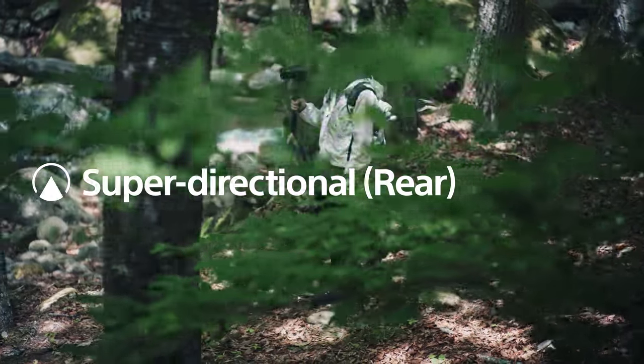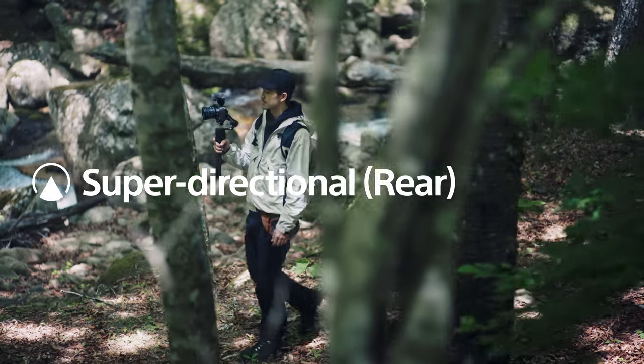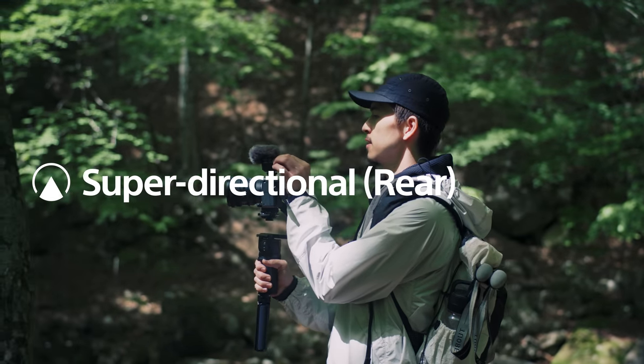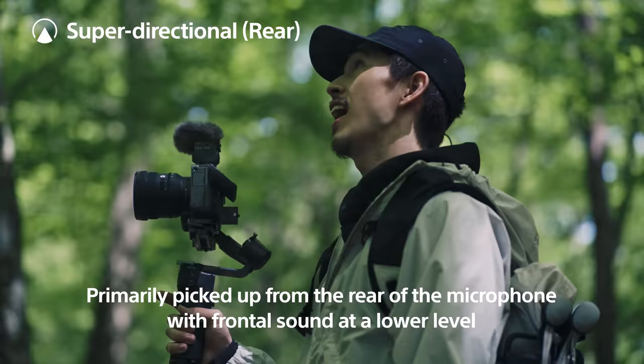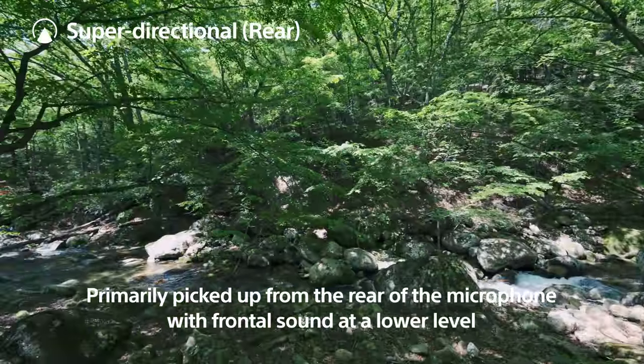Super directional rear mode. This mode is useful for shooting scenery while narrating from behind. Today is such a beautiful day. Wow, look at the green — look at this river, it's so nice.